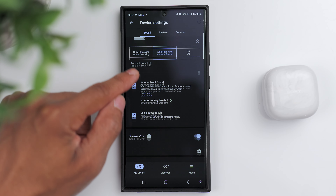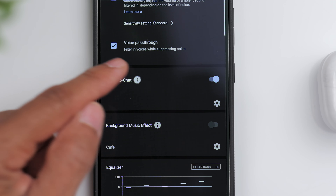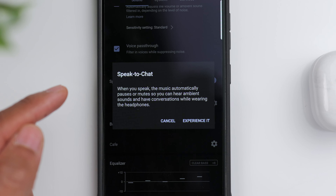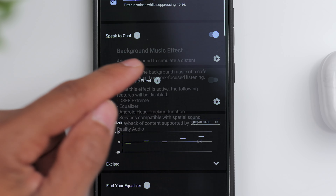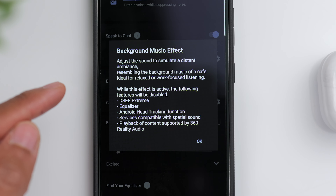If you're just hanging out and things are relatively quiet, the earbuds will lower the strength since there's not much going on. If you were to get up and walk outside, the earbuds would then increase the strength so you could be more aware of your surroundings. You still have speak to chat, which lowers your music and activates ambient mode anytime you start speaking. So if you've got noise cancellation turned on, you're listening to music, and somebody walks up to you and starts talking, all you have to do is start talking and ambient mode automatically kicks in.